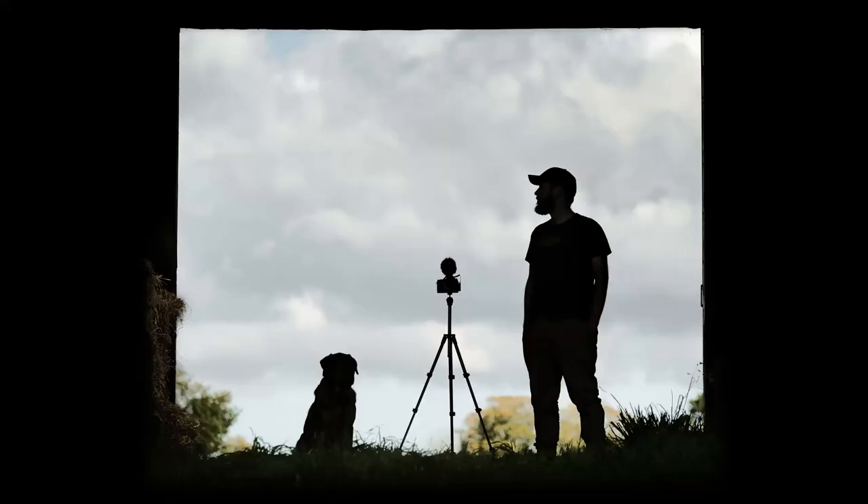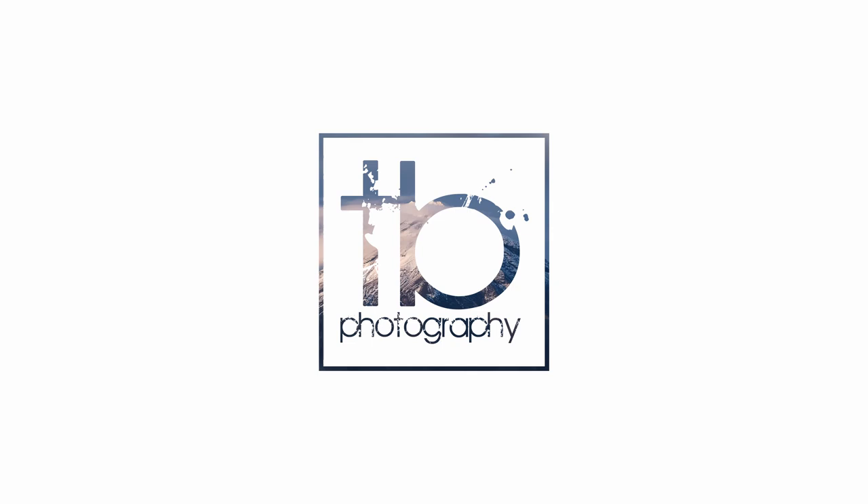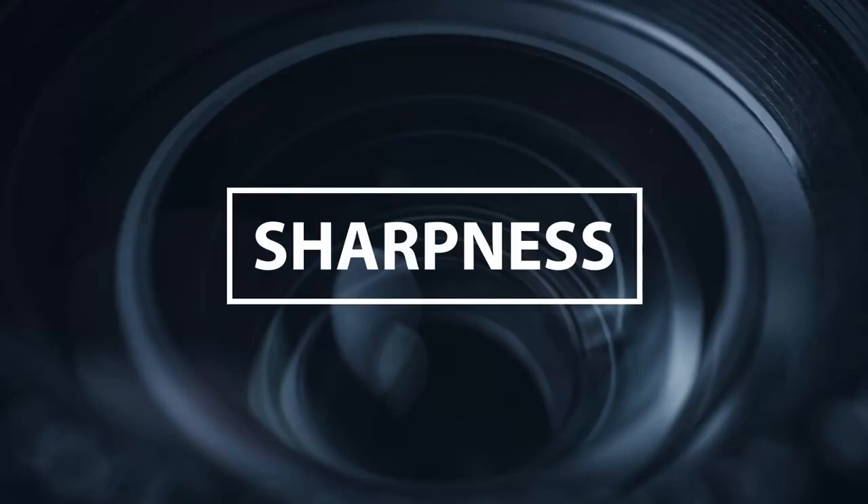Hi guys, Thomas Busby here again with another video trying to find out what is the best wide-angle lens available for the Fujifilm system. Today we're having a look at the 16-55mm f2.8 from Fujifilm. Now just like every other review in the series, we're going to start things off by focusing on the most important factor, which is sharpness.